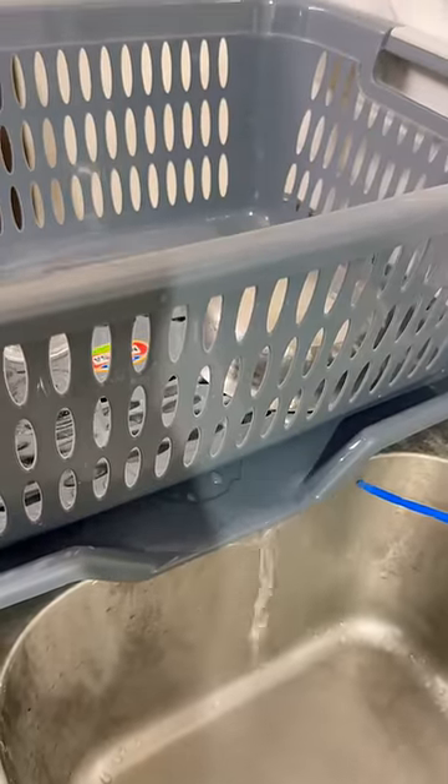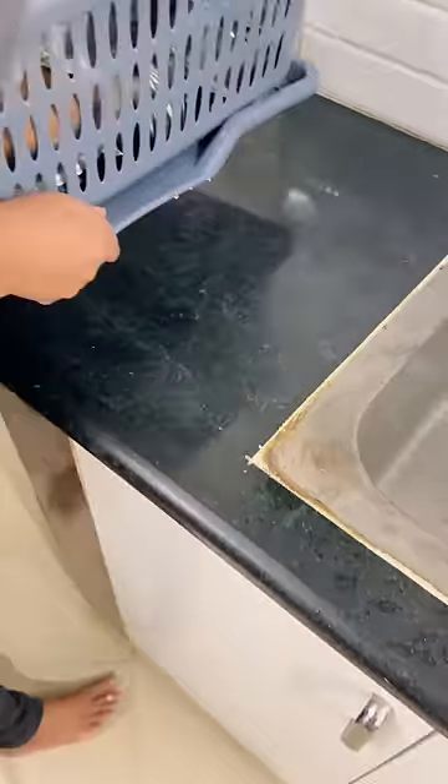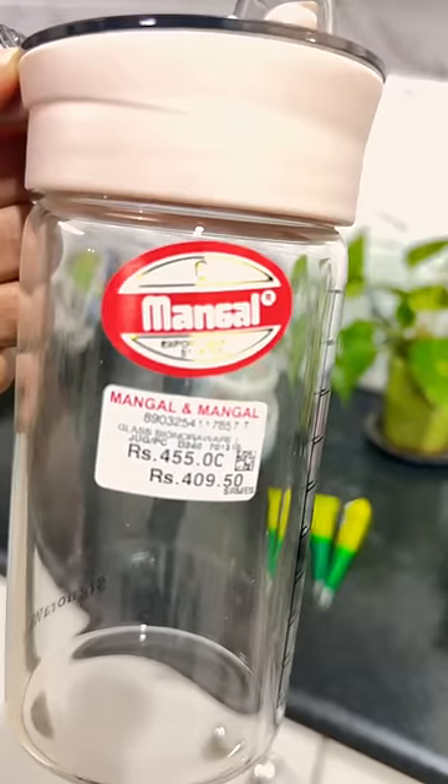The basket is not strong. You can use the tray as well. The tray with the basket is Rs. 482.